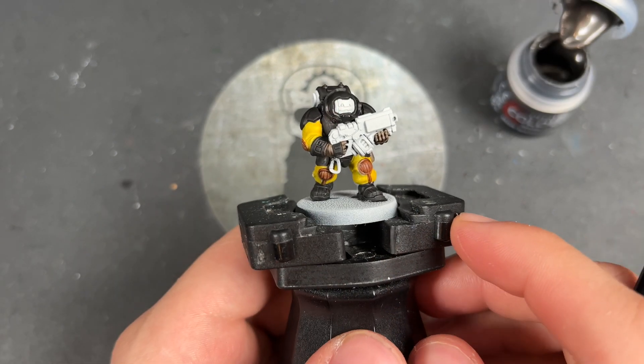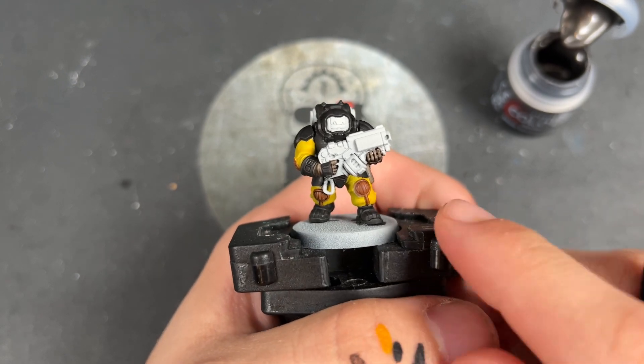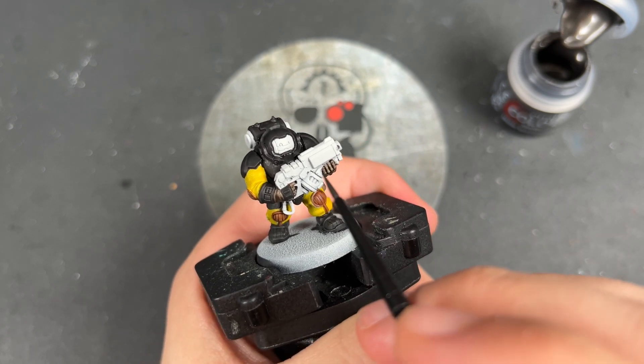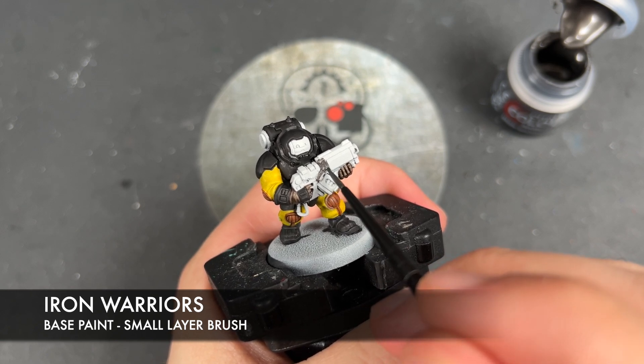With that done, we're now going to paint in the metallics. The Cronos Hegemony have a pretty interesting metallic colour profile and it's not as straightforward as you might think. So we're going to be using some Iron Warriors first, and we're going to be using this on the casing of the bolt weapon - this would be the same if you've given them iron guns or any of the other guns.